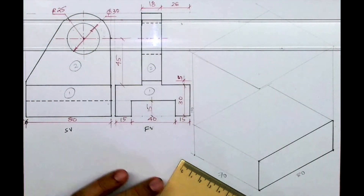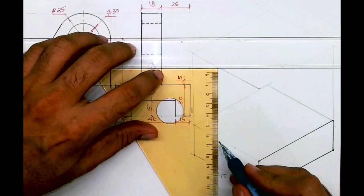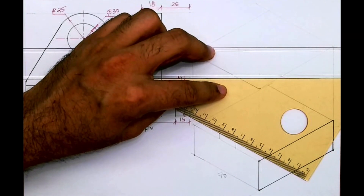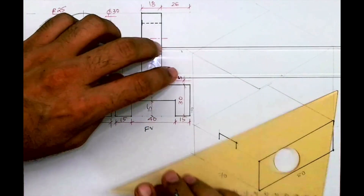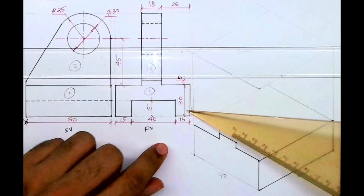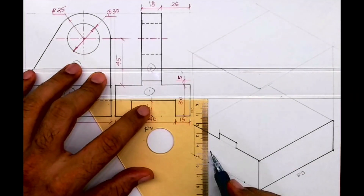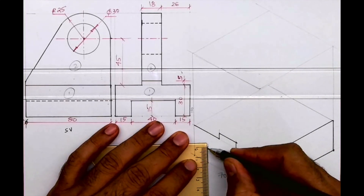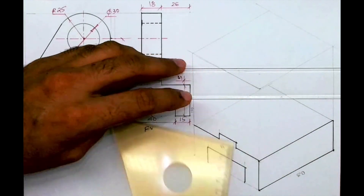If you see the first part, there is a slight portion going outside, so we'll include that too. First I will take 26, then I will take 18, and from there I will go. If you see in the front view, Part 1 — this is dark, this is also dark — then this is 15, 40, 15, and height you take 15. So we got Part 1 of the front view.